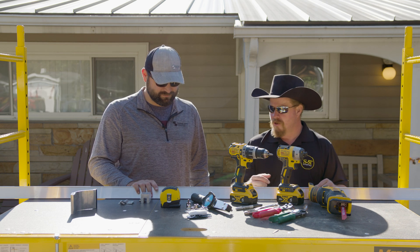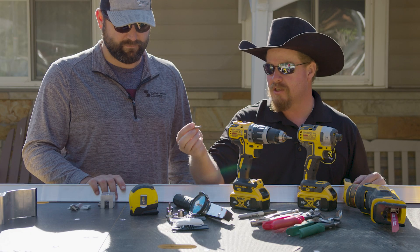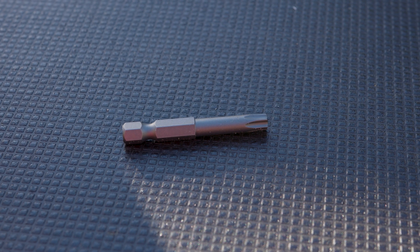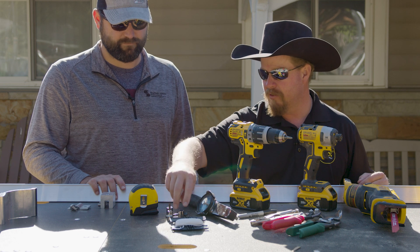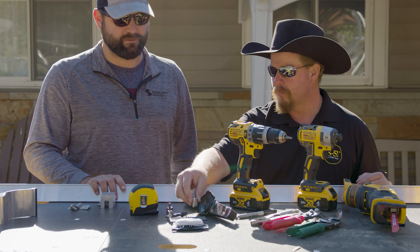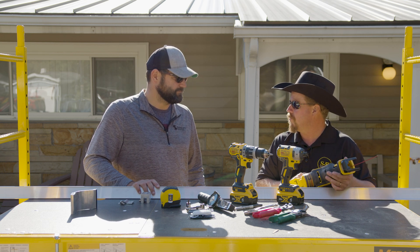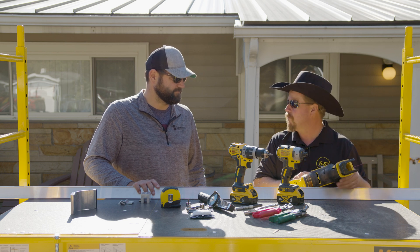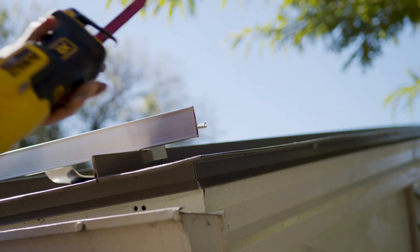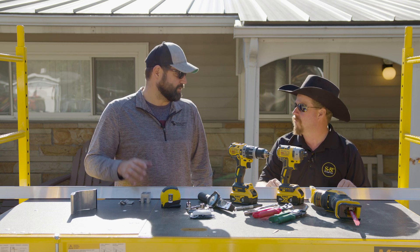A few other odds and ends: tape measure, of course, a string line. In every box of S5 clamps it comes with a Torx tip or an Allen tip for the screws, depending on what clamp model you have — it doesn't hurt to have an extra in case you break one. You also need a half inch or 13 millimeter socket to tighten down the bolt on the top. And finally, a saw — you don't need it a lot, but either a chop saw for cutting on the ground or a reciprocating saw to cut up on the roof when you reach the end of an assembly. These come in eight-foot sections, so if you only need a four-foot section you'll want to cut it down.